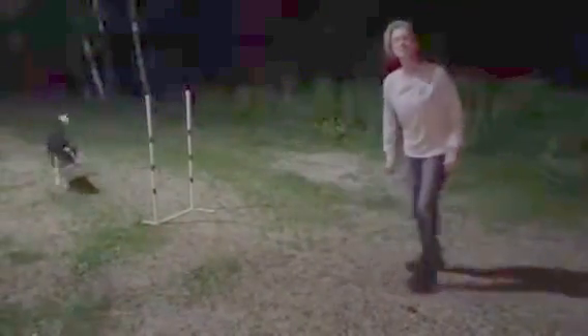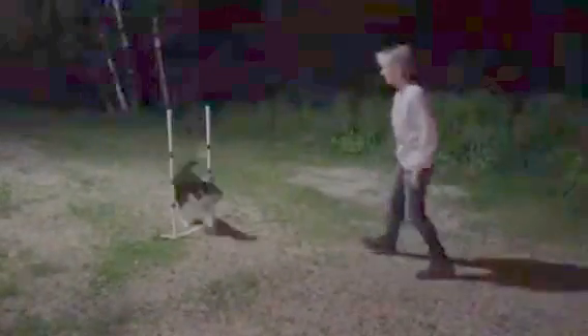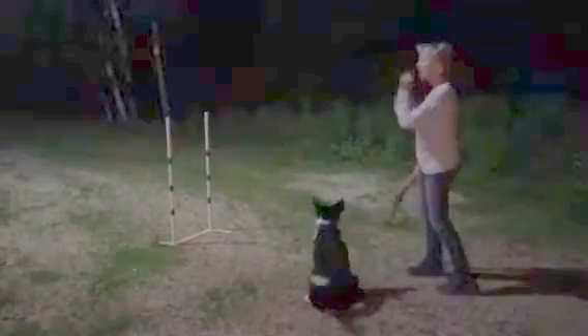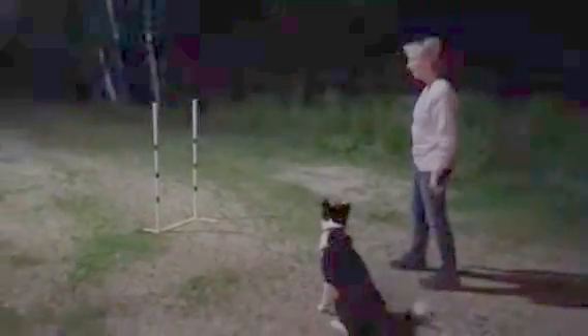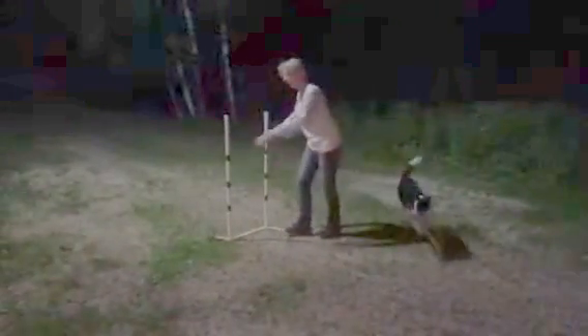So that causes the first pole on the left shoulder. Good girl. Whether she's going this way or that way, the poles are lined up correctly. So she comes back this way or she goes through that way — the first pole is on the left.